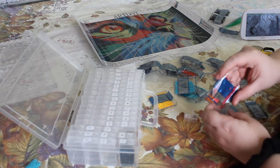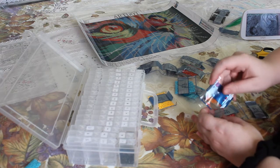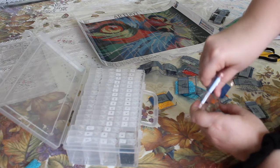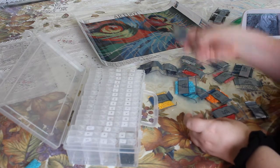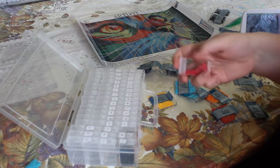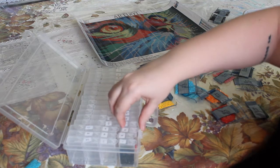I'm super excited because I managed to get three diamond paintings from Diamond Art Club this morning. I got Mad Kitty, Red Riding Hood, and Something Sweet.